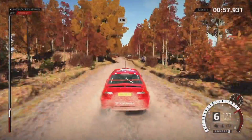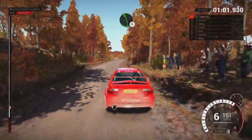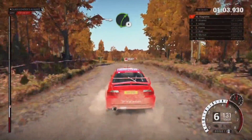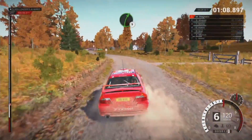110 over bumps. Keep left over crest, 60. Left 5, into right 4 long over bumps. Into left 3, don't cut, right 5.